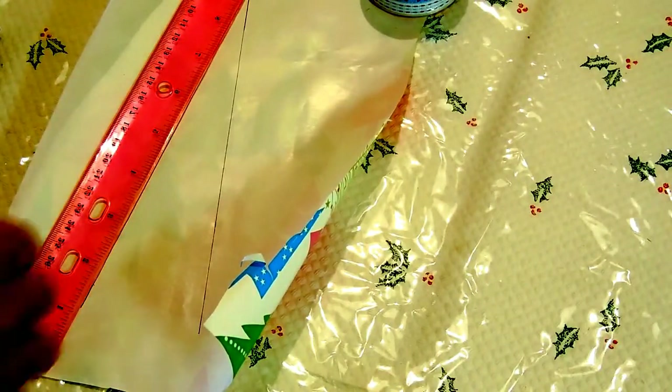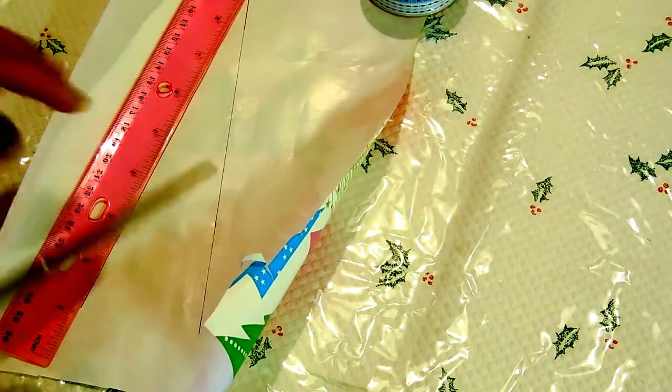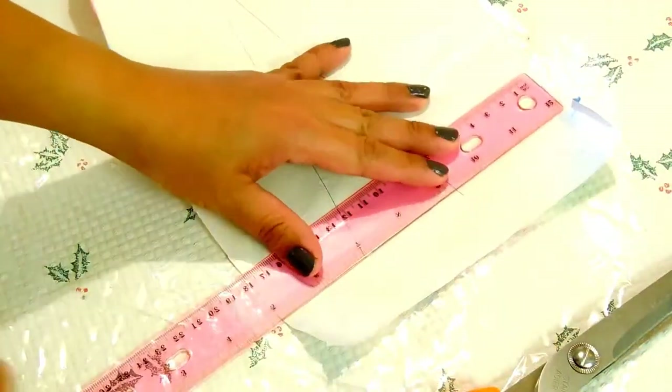Hello, beautiful YouTubers! Today, I am going to show you how to style your recycle bag into a Christmas bag. Let's get started!